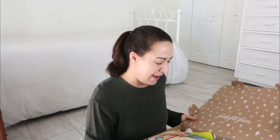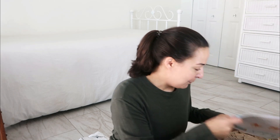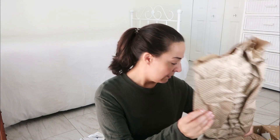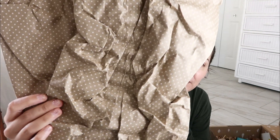FabFitFun summer box. I have no idea when I ordered these boxes. We'll do the unboxing of at least one and then chit chat. Oh, this is so cute — it looks like recycled. Oh, this is adorable. Like the best part of the box here.